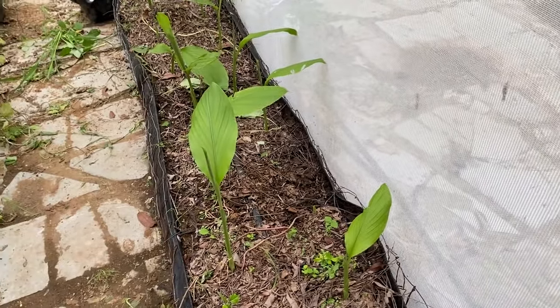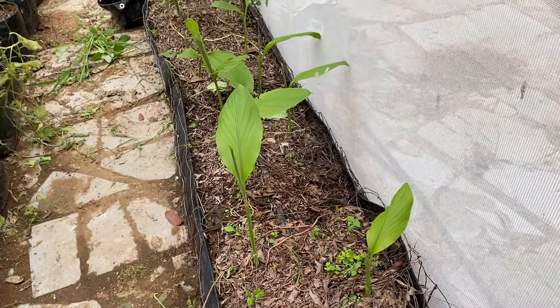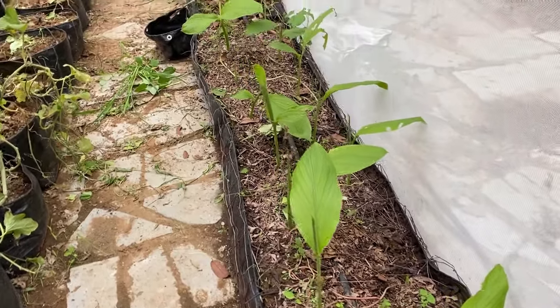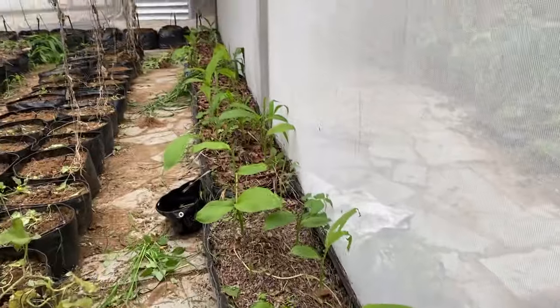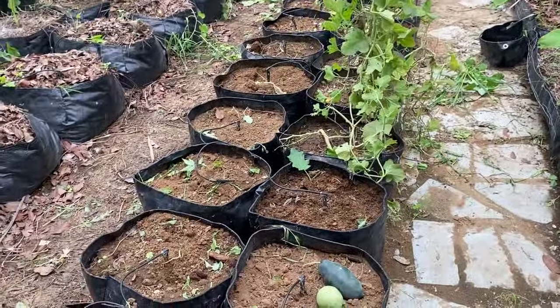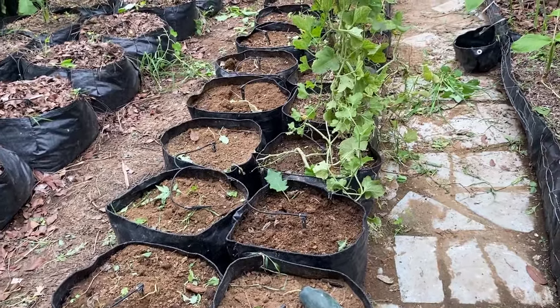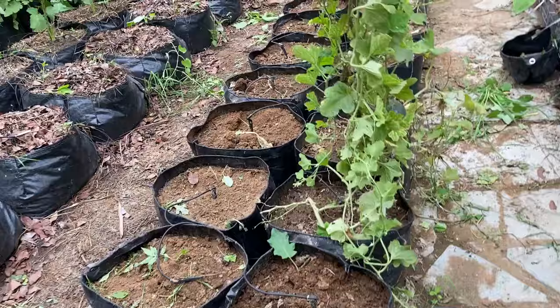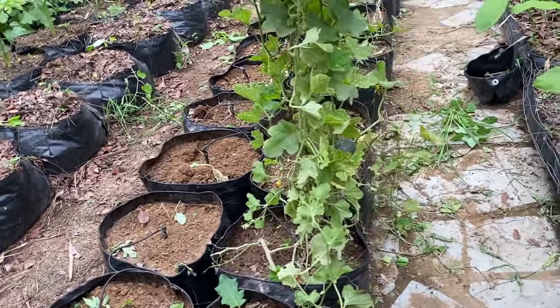The decomposed mulch will become fertilizer. We will be mulching this area again with some more leaf or green material. You can see all the different turmeric in this area. In this line, earlier we had watermelon and muskmelon — we harvested a lot of them and have removed all the vines since they are now entering the monsoon season.